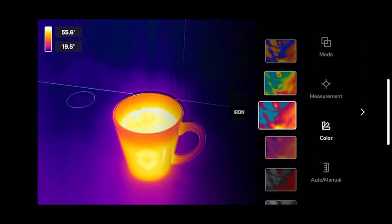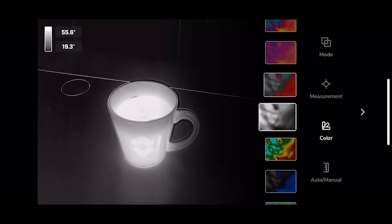Next are the color palettes. There are nine different color palettes to choose from in the FLIR 1 application.